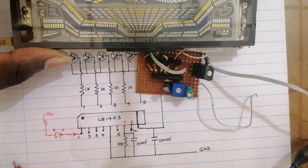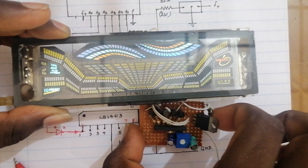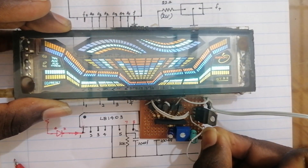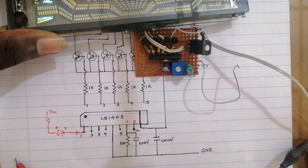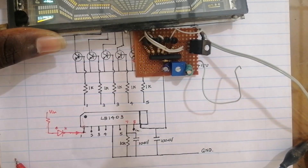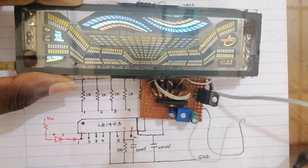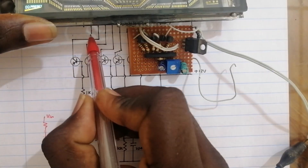I will show you how to use the VFD preset. You can use the VFD preset. If you have input, you can see the display on the display and you can see the display on the other side. We can use the display in our section. We can use our pin. We can use the hot-ox supply.